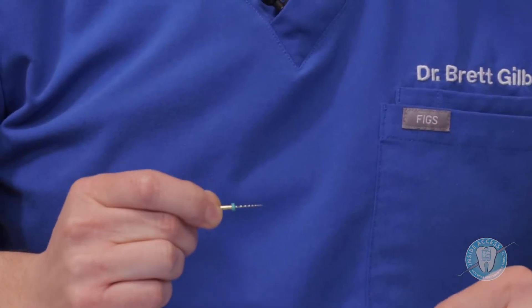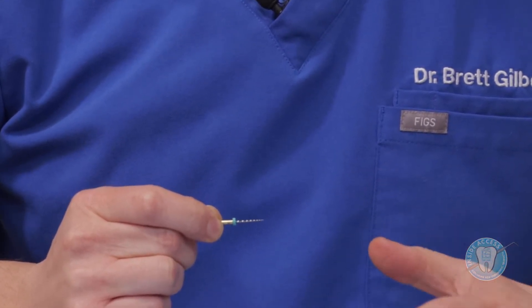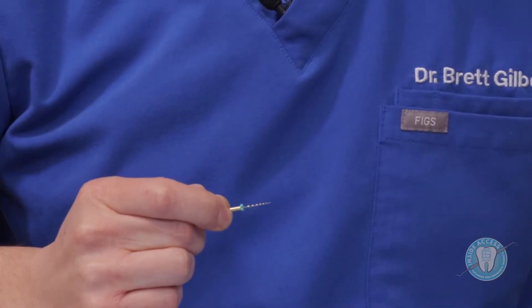Let's get into a little more detail with these Kerr Endodontics products, starting with the Traverse system. This is the Traverse orifice shaper — it's 25 at the tip with an 08 taper, and it's a 17 millimeter length. This is a highly flexible orifice shaper which allows it to really flow with the natural anatomy, beginning your crown-down preparation to start with the coronal third.